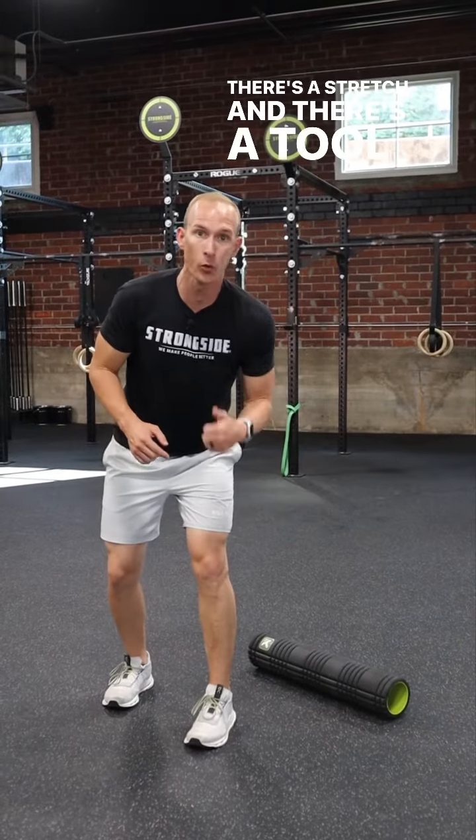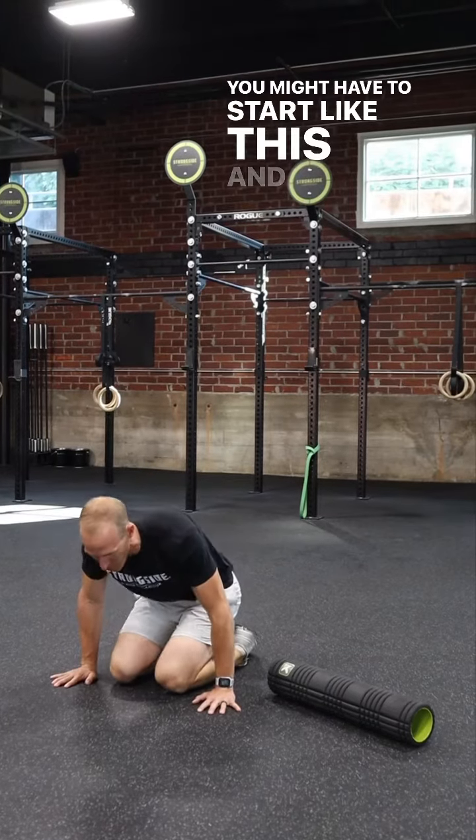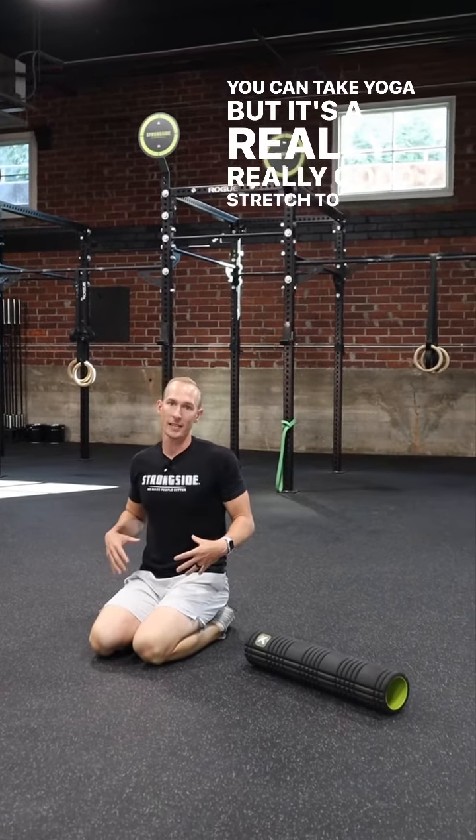There's a stretch and there's a tool that you can use to fix this. For the stretch, all you're going to do: get on your knees, point your toes, and send your butt back and rest on your heels. That's really hard to do — you might have to start partway and work your way into it. You can take yoga, but it's a really, really good stretch to get there.